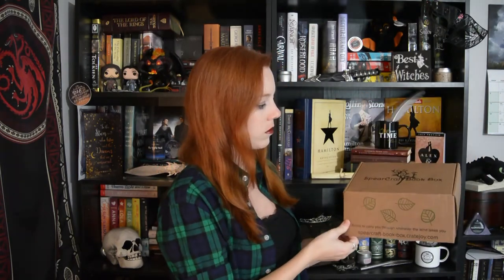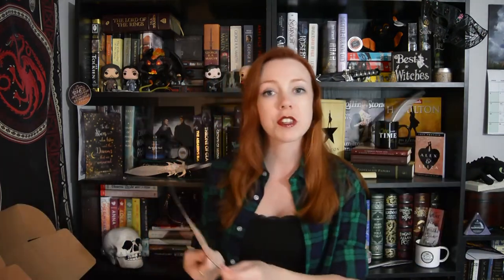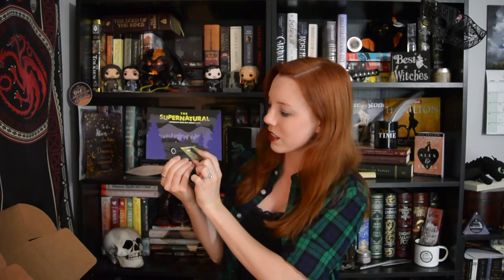So, without further ado, let's go ahead and get started. The first thing, of course, in the box is the spoiler card with all the stuff on the back. I love that it's got the Impala from Supernatural on it, and it's got symbols from Charmed, and the Shadowhunters series books, which I haven't read.